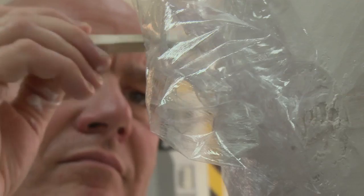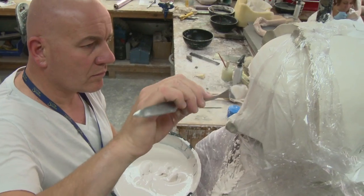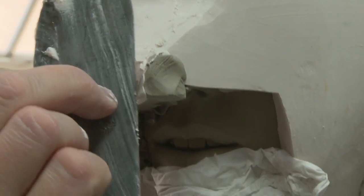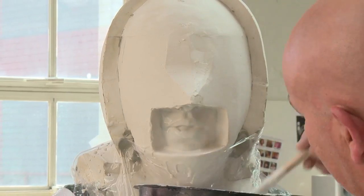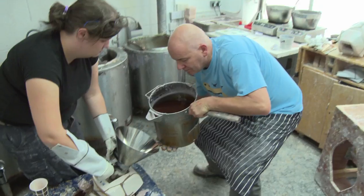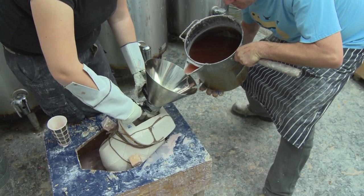The head is separated into sections with clay walls. Plaster is flicked onto it and slowly, slowly you build up each individual little segment, and ultimately you end up with a piece of plaster mould with a plaster jacket on. And then that is taken off the clay, reassembled, and the wax is poured in.